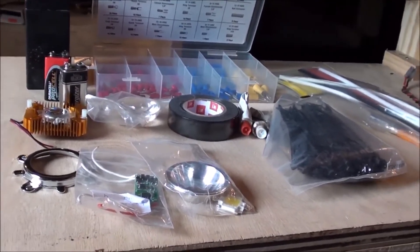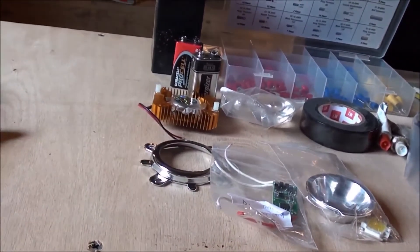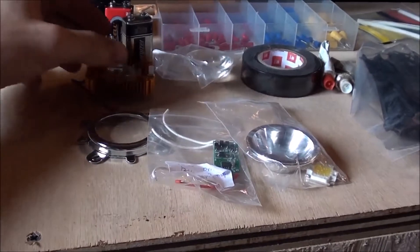Interesting one today for YouTube. I just got all the stuff in. This is my prototype flashlight. I'm building a 10 watt LED as the prototype.